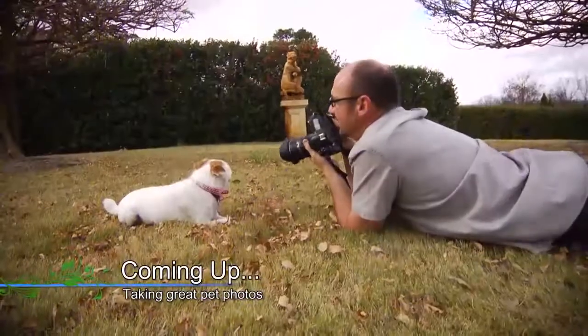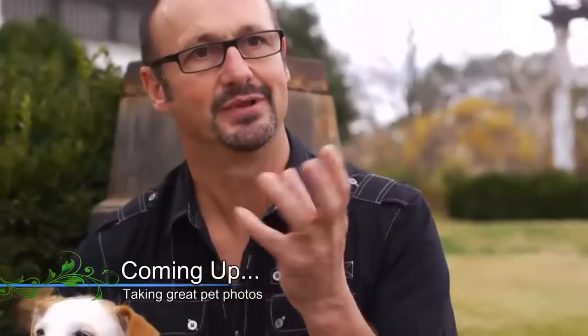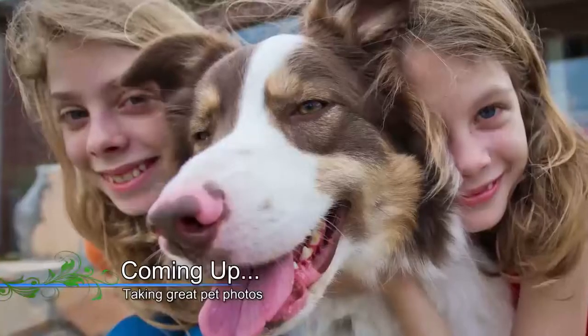Coming up next on Garden Style: get in their world, get that charm and that expression — tips for taking great pictures of your pets.